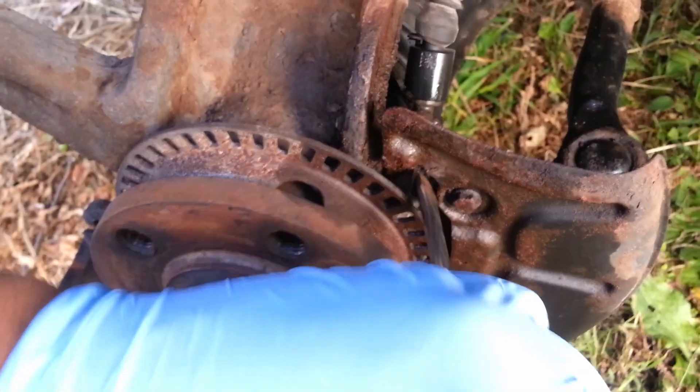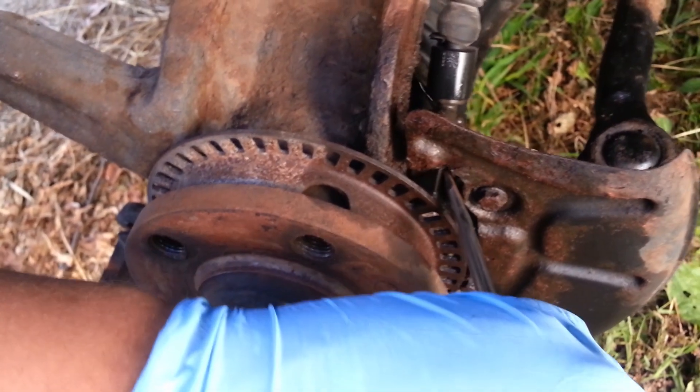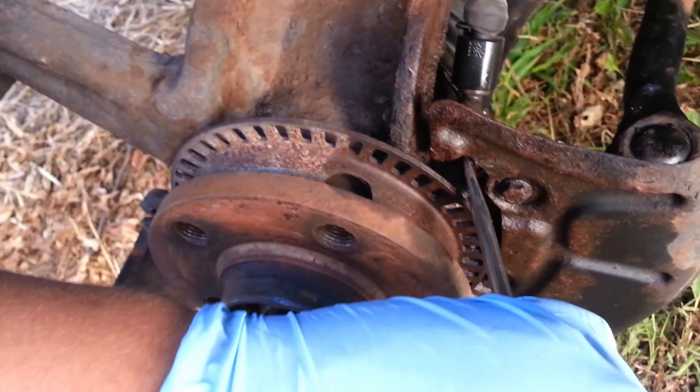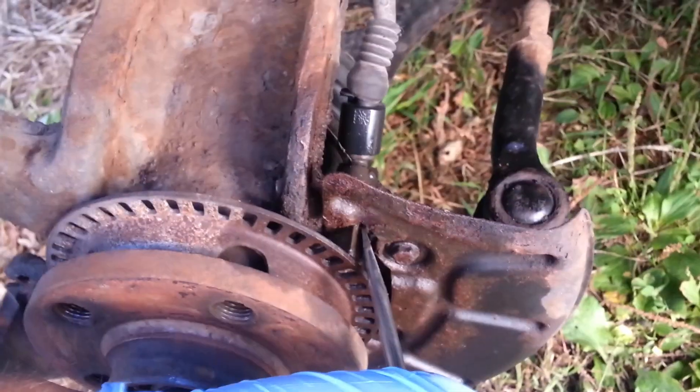When you're finished, there might be like a little ring left on the inside. Just tap that out as well. And when you're finished, take like some 80 grit sandpaper or something and just clean that opening up. I suggest when you put the new sensor in, use some anti-seize. That's what I'll be doing.